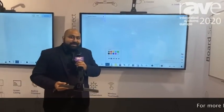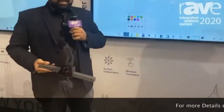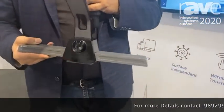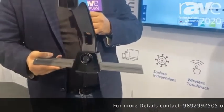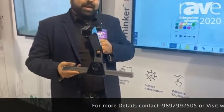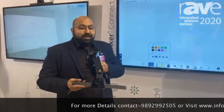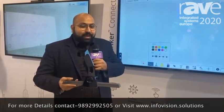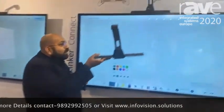Today we are showcasing our smart connected devices. One of the products I'm going to showcase is called Thinkr. This product can convert any TV into an interactive collaborative surface. It has a built-in computer which connects directly to your TV's HDMI port, and you just place it on top of the TV.